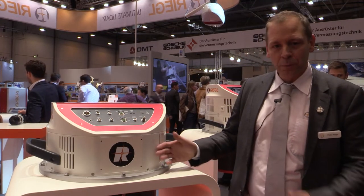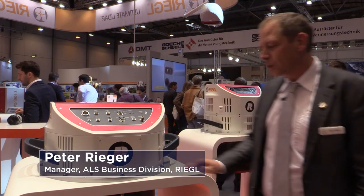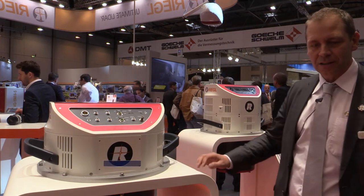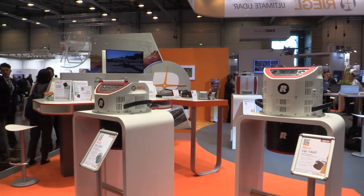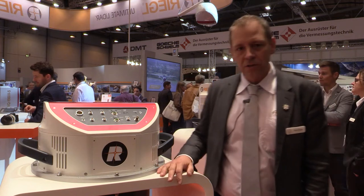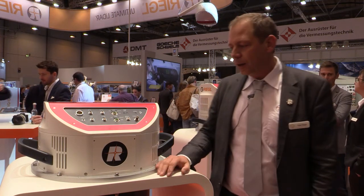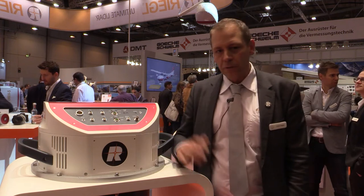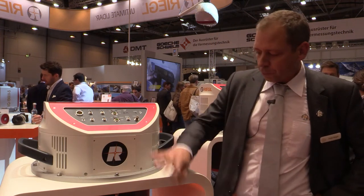I'm happy to present the new airborne laser scanning systems VQ 1260 and the new VQ 1460. These are systems intended for wide area mapping, high point density scanning from low altitudes to very high altitudes — highly efficient instruments with area rates of up to 1,500 km² on a typical aircraft.